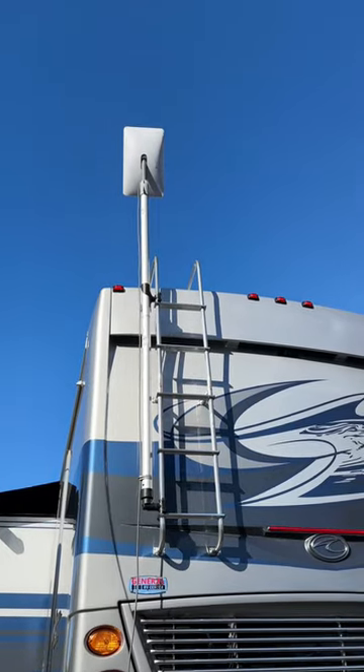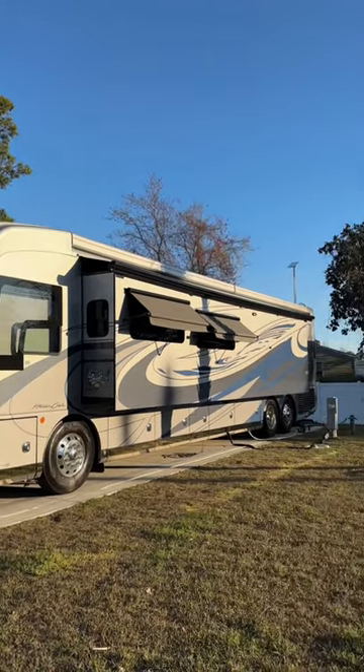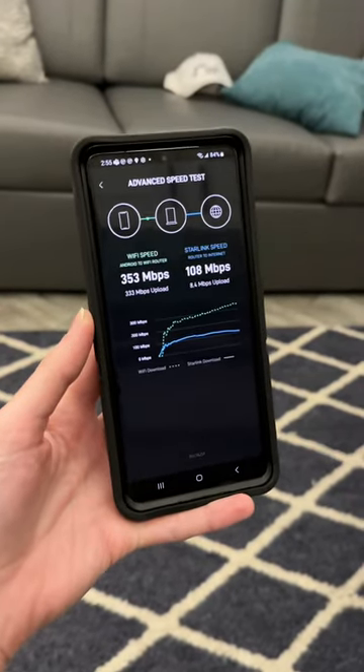Now it's all set up and ready to go and out of the way. We really like this new Starlink mount and think it's the perfect setup for our new RV. And check out those fast internet speeds!